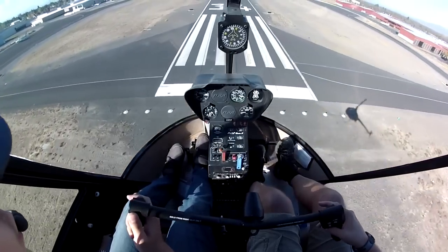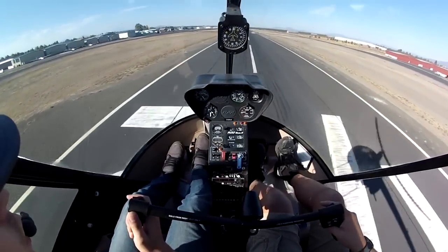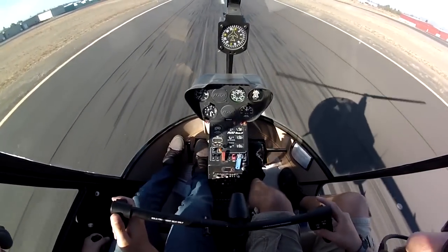Continue. Looking good. Starting the flare — flare rolling on. Traffic, helicopter one three Lima Echo, right through six and left downwind, one three four. All right.